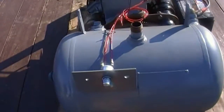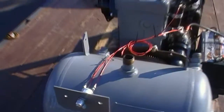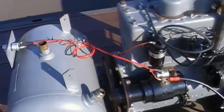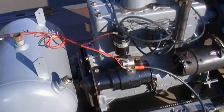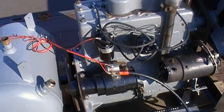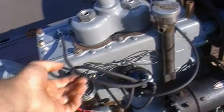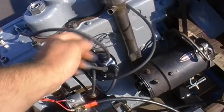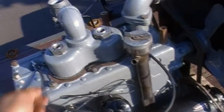Got my key switch on there, just a simple thing. The wiring is temporary for the moment, just so I can get it running and tune it, get it working correctly. You can see the distributor's mounted and timed. Made all my spark plug wires for the two that I need, which is cylinder one and cylinder four. The other two just go to ground.